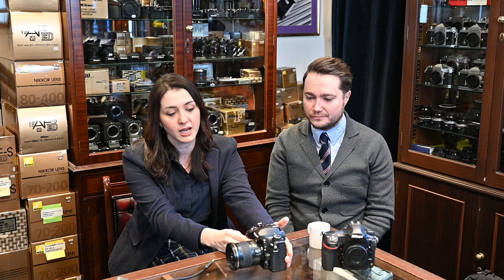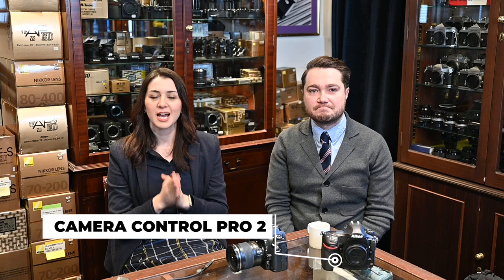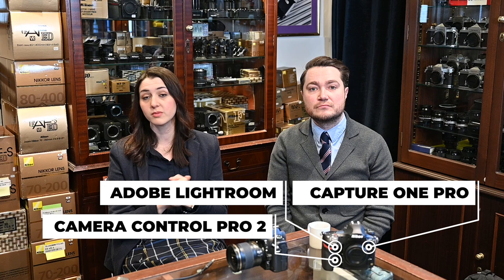You will need some software. The Nikon software is called Camera Control Pro 2. Lightroom and Capture One Pro also allow you to shoot tethered to most Nikon cameras if it's an up-to-date piece of software. That means if you're in a studio environment and you have your computer there and you want the files transferred immediately, you can do it using a simple USB cable. You'd be amazed at how many people don't know that the cable that comes in the box will do that for you.